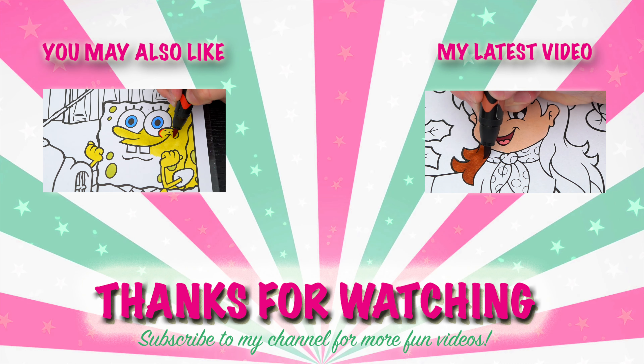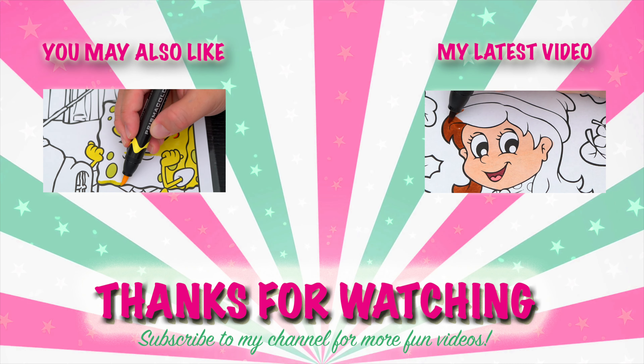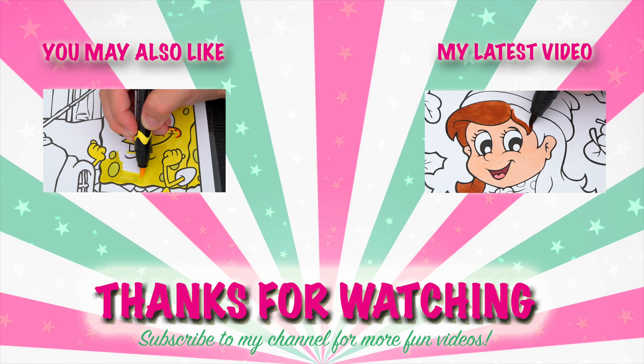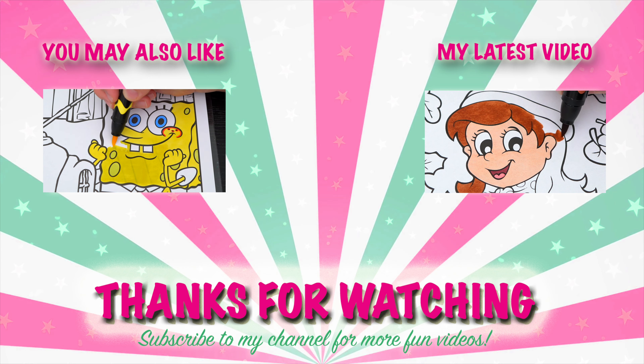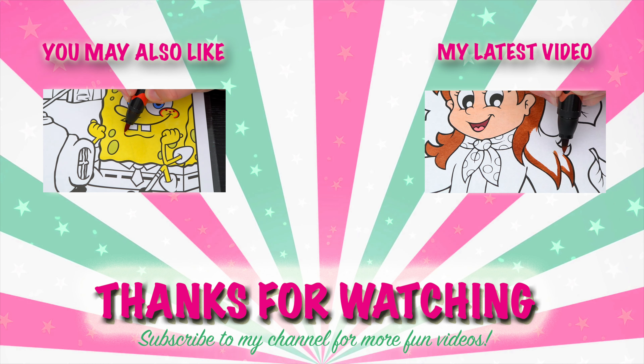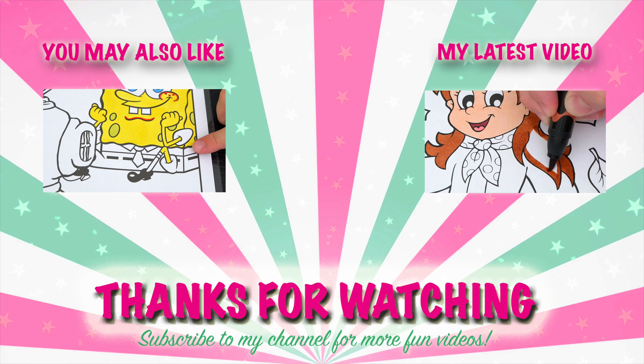Wow, coloring is so much fun! Like this video if you like to color too. If you enjoyed this video, then be sure to check out my last SpongeBob SquarePants coloring page video. And don't forget to subscribe and hit that bell button because I post fun videos every single day. Love you guys, bye!